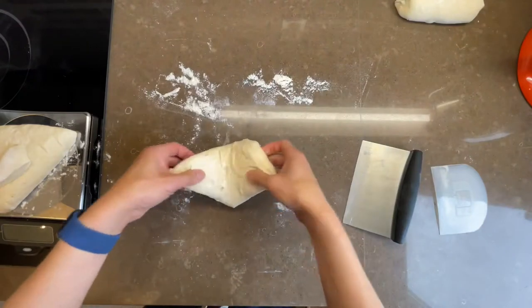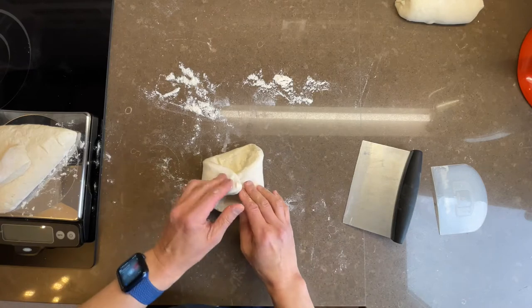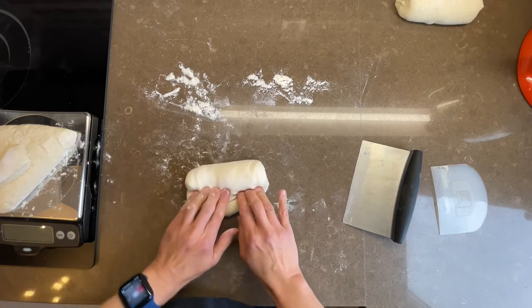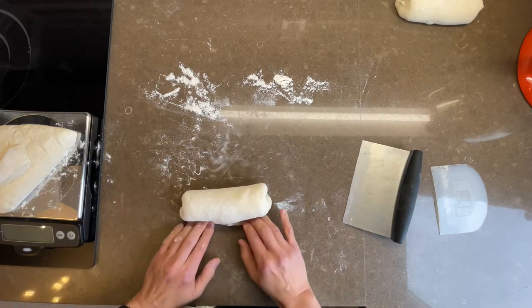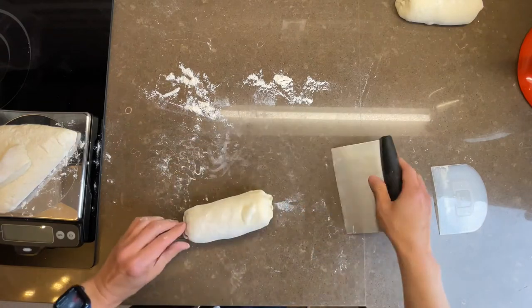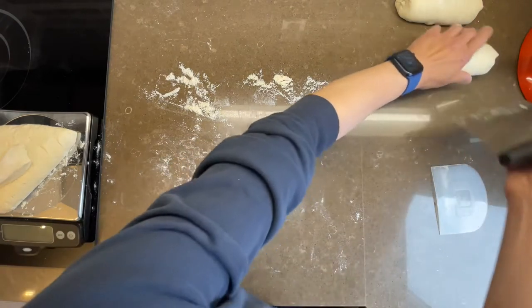After dividing your dough into three pieces, the next step is pre-shaping. Here I show you how I pre-shape into a loose roll — first by folding the corners in, rolling and sealing, rolling and sealing once again, pinching the ends so there aren't any sticky bits of dough, then a light tightening against the countertop. The pre-shaped dough is left to rest for 15 to 20 minutes.